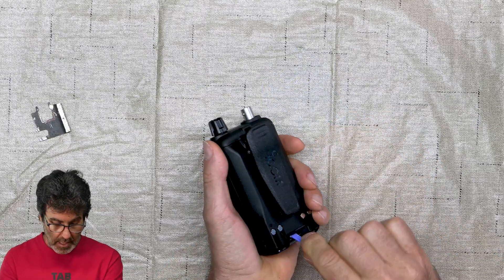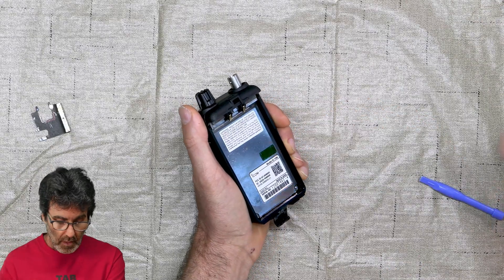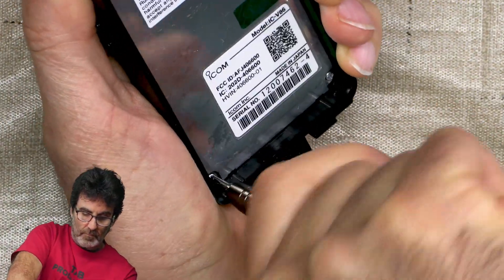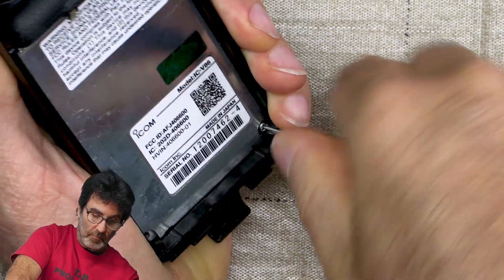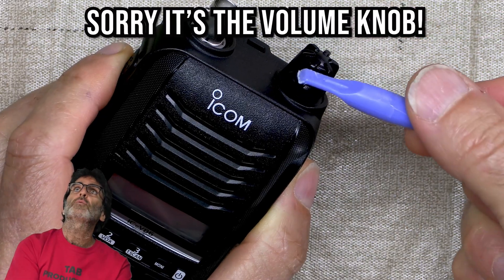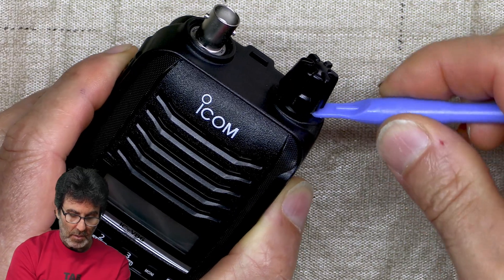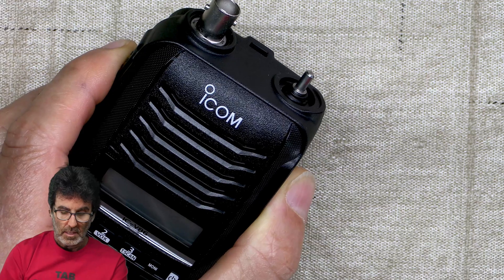Go ahead and disconnect your battery. You're going to want to remove these two screws. Then you're going to want to pull off your VFO knob. I use a plastic tool like this to try not to gouge up the plastic on the HT — this works very well. Just kind of pry it up and then remove it.